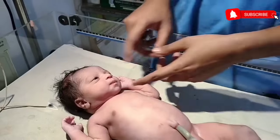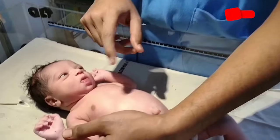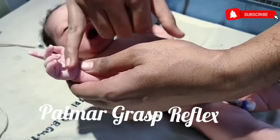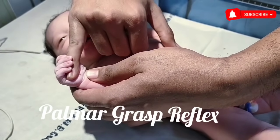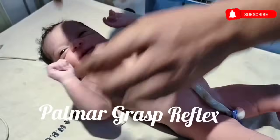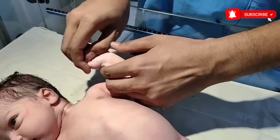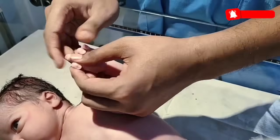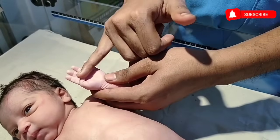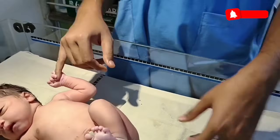Next is palmar grasp reflex. If I press the palmar surface of the baby's hand, the baby will flex his fingers and grasp my finger. This is palmar grasp reflex. Usually the baby's hand remains closed due to the palmar grasp reflex. See, the baby is grasping my finger. This is palmar grasp.